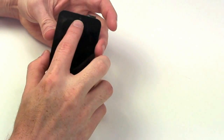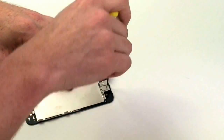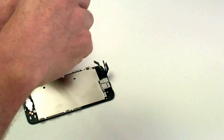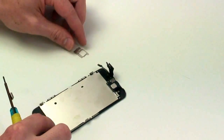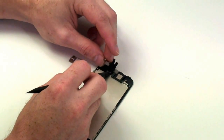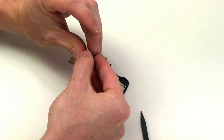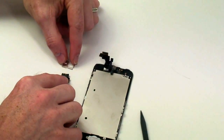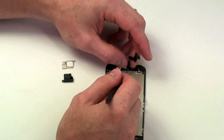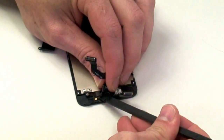Now to remove the FaceTime camera and the earpiece speaker. First, remove the two Phillips screws holding down the camera and earpiece shield. The earpiece speaker can be easily removed by using your flat tool to lift it up. The FaceTime camera assembly also has the FaceTime mic and proximity sensor attached to it. You will need to use your flat tool to carefully lift up on the cable to not tear it, as it is held in place with adhesive.